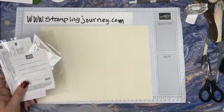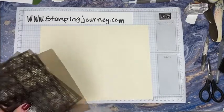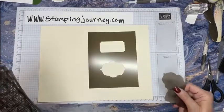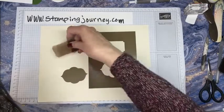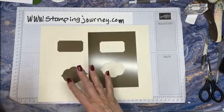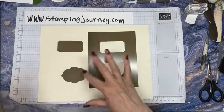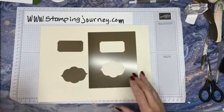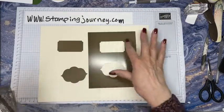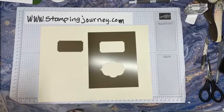They come like this, and I'll show you the mat. So this one here has these two pieces that punch out. You could put this down with removable sticky tape or something, and then you could sponge around them, or you can sponge in the center where your focus would be. That's kind of fun.